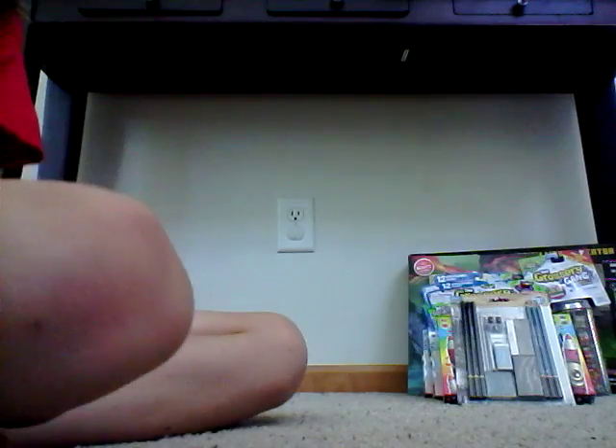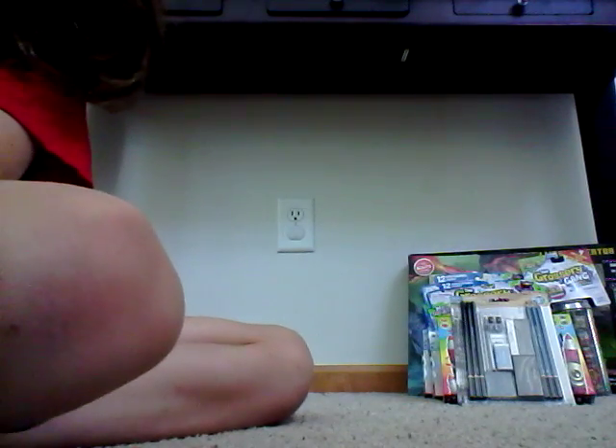I named him Ember because of the color of his eyes — they're ember colors. You can kind of see. It's cute.